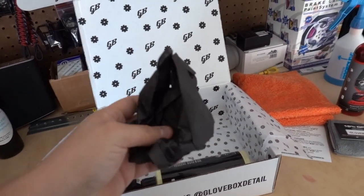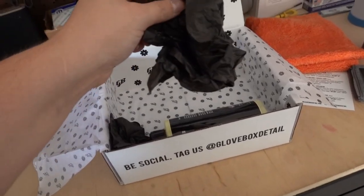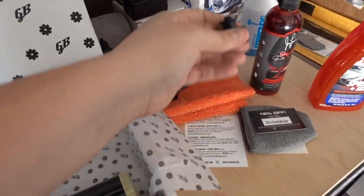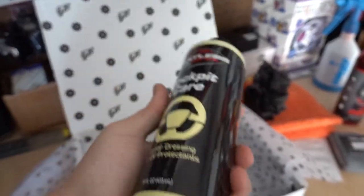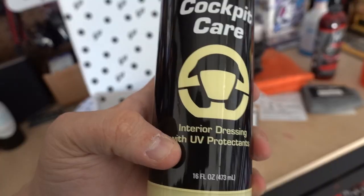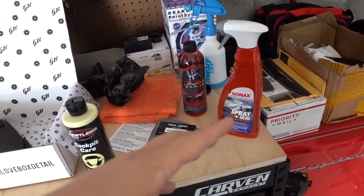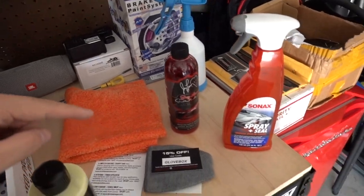When I first got this subscription, I believe there was packing peanuts or shredded material. They listened to the consumer and they've packed things so much better now. Cockpit Care is an interior dressing with UV protectants — we can see how it looks on the inside of the door and the dash. As far as using the Sonax and the shampoo, I can't really use those at the moment since the vehicles are all clean and I'm not doing a wash.